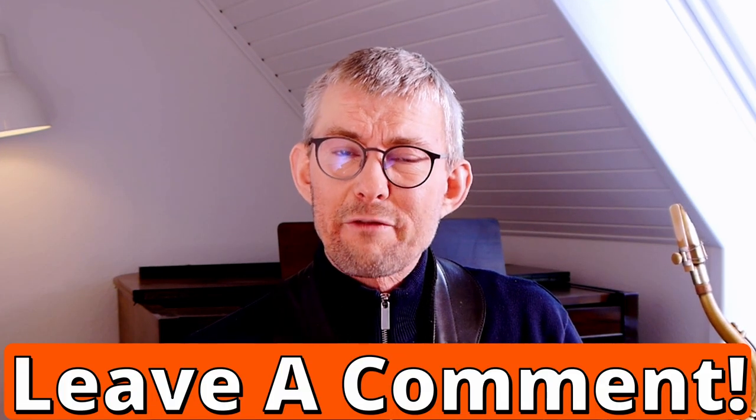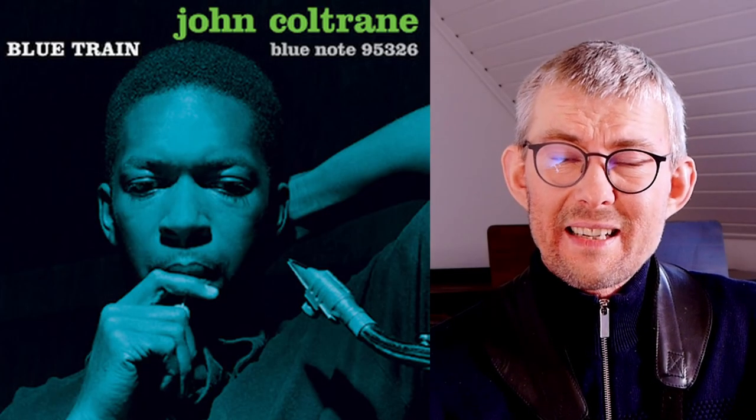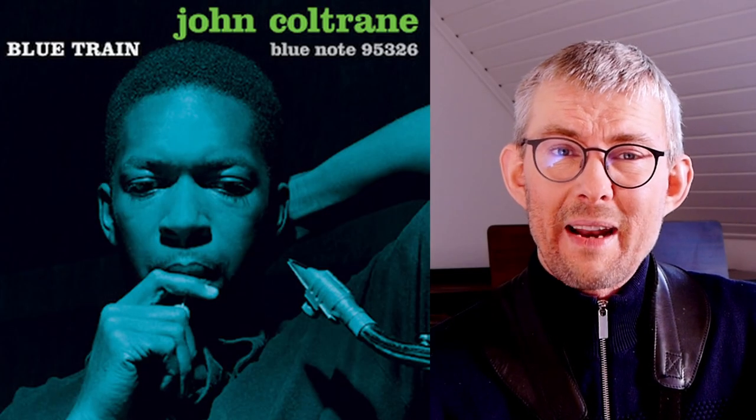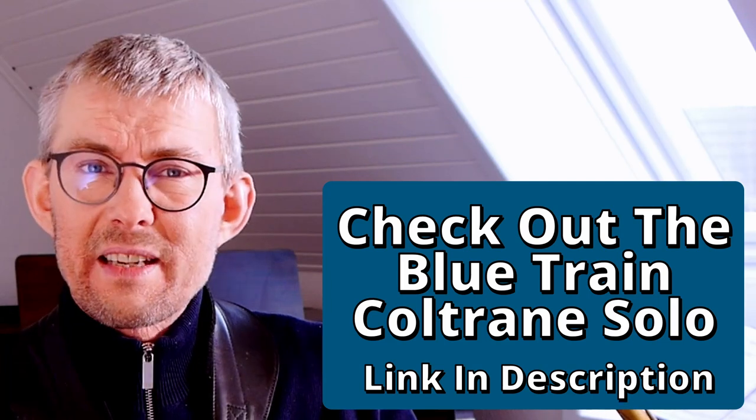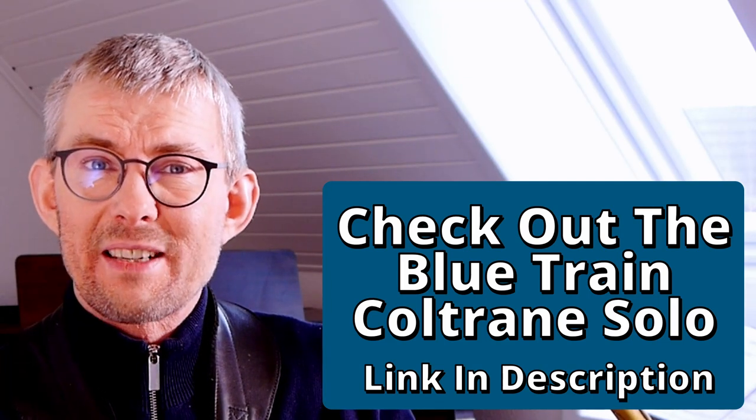Do you agree that Coltrane left the bebop fuss behind? I think Blue Train is a must-listen for Coltrane's double time chromatic lines. This is where Coltrane gets extremely creative and takes bebop chromatics to the next level.